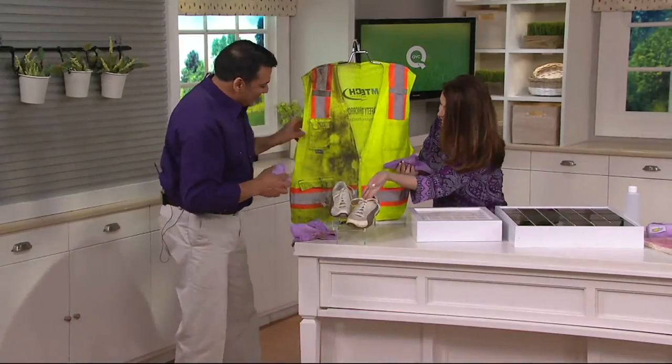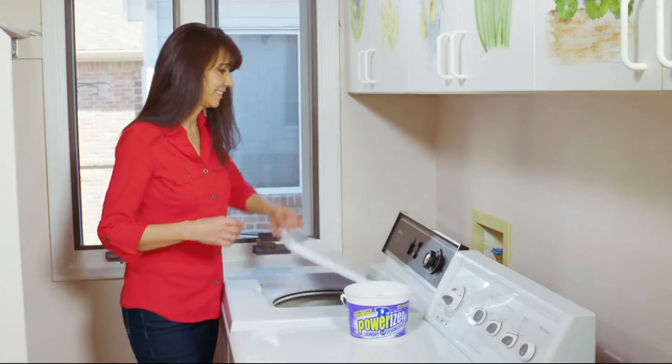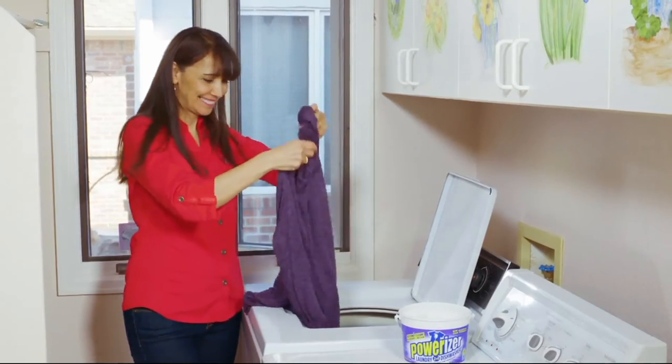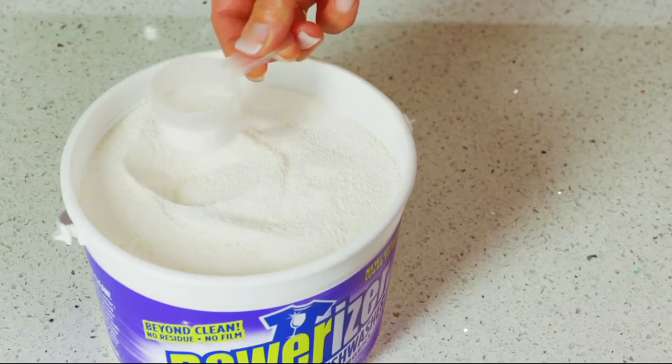Oh my gosh, that was great! Jesse, thank you so much. That was so fast and so easy — that's how fast Power-izer works. Into the dishwasher, into the washing machine, all the way throughout the house, and all the stains as well. Thank you, Jesse. Great to have you here.